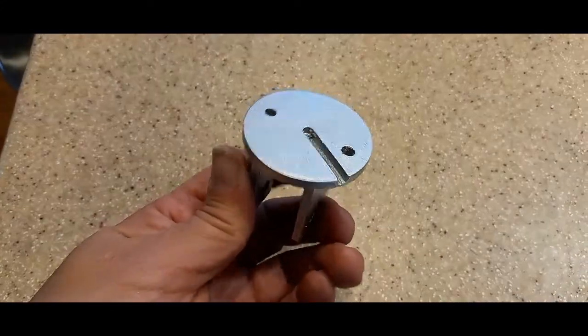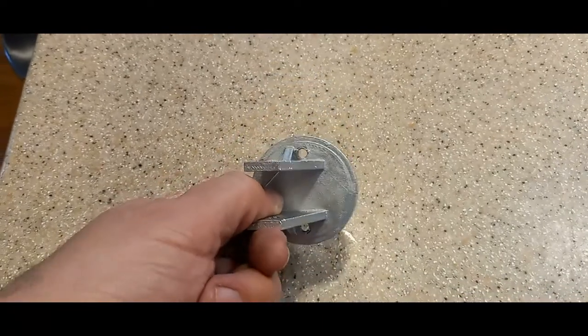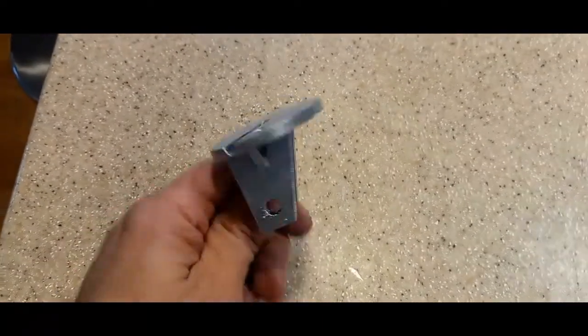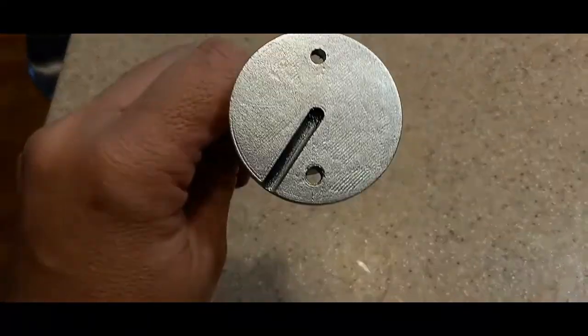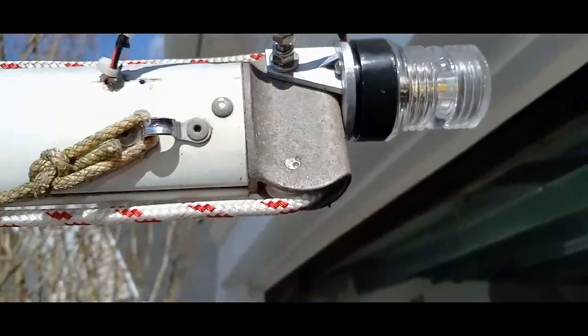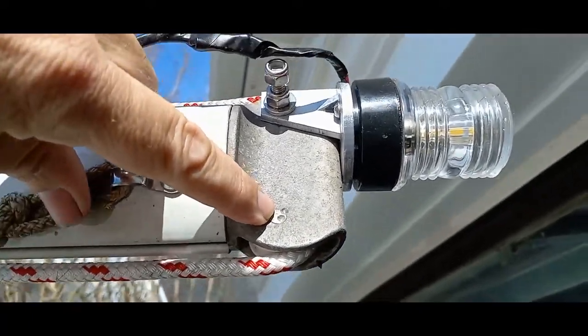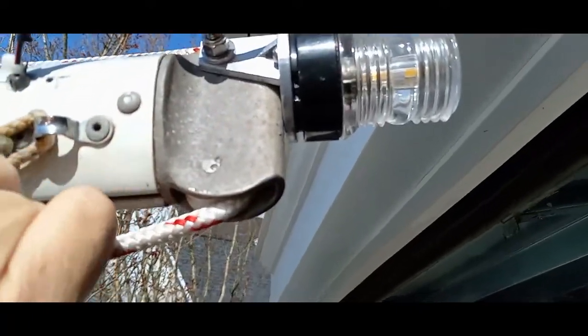I gave it a couple coats of paint to help protect it from the UV rays, and the heads of the screws will be on this side, which will be down, and they'll go up into the light. I'll show you that in a second. So what I did is, when I started this whole thing, this is the aft roller for the halyard.